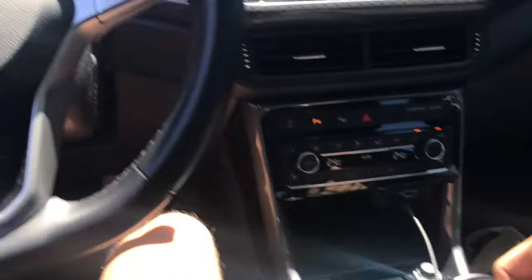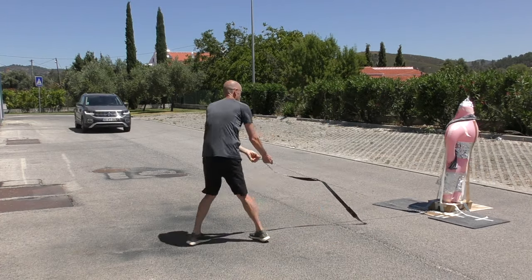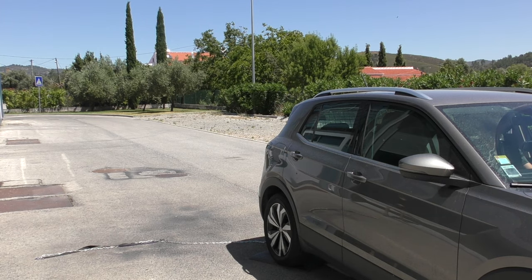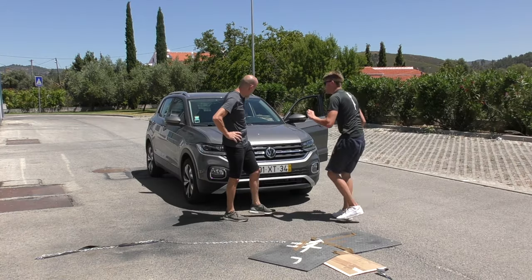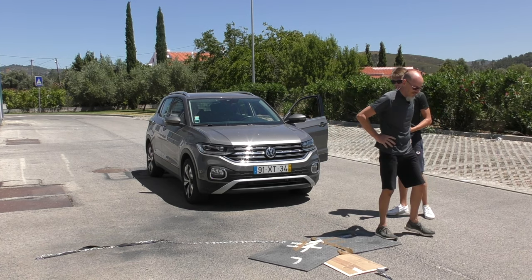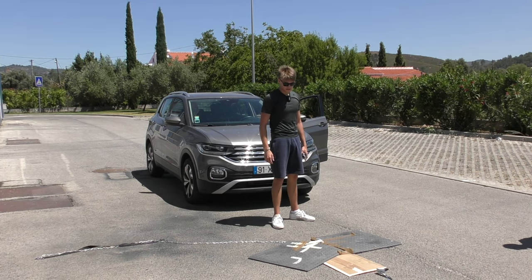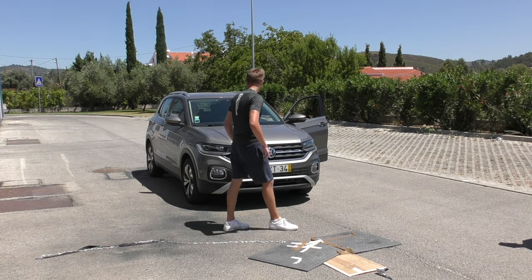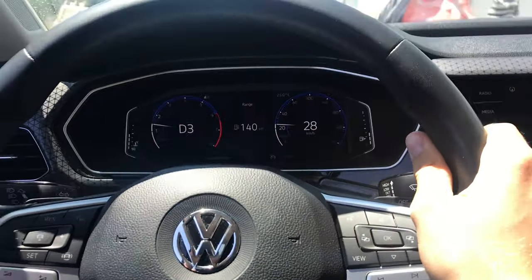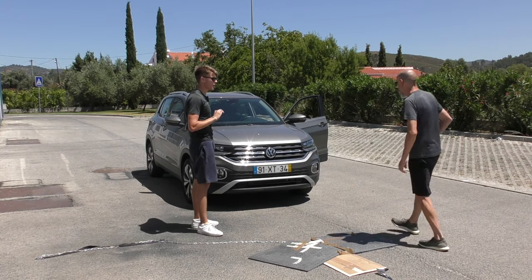This is the crash test with a moving subject in the Volkswagen T-Cross. We're in regular drive mode going at 30 kilometres an hour. Absolutely nothing — that was a good hit. There was no mistaking it, that sounded like a proper impact. There wasn't a beep, wasn't a ding, no lights, nothing. Absolutely nothing on that one.